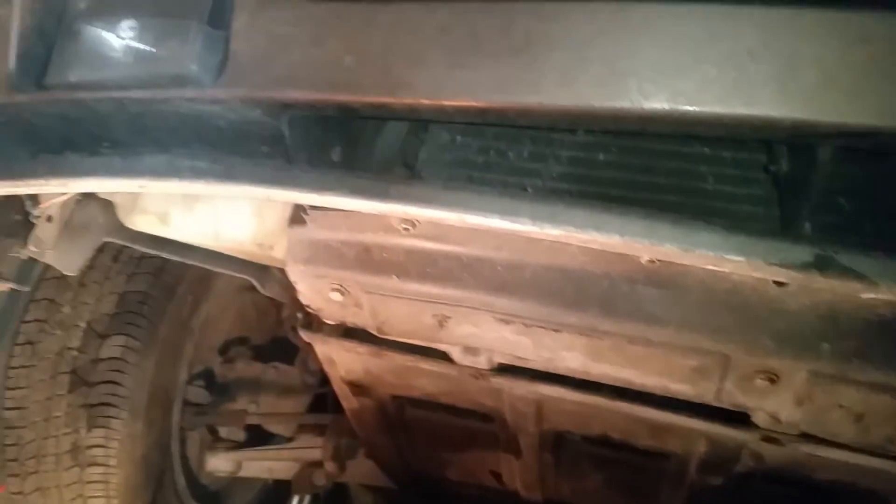We're getting started with the project. First, we're removing the radiator fans to give us clearance. There are three bolts — one in the middle, one on the left, and one on the far right — all 10-millimeter bolts. Now I'm showing you underneath the car. This is actually my first 944 that still has the oil pan attached, which is a testament to the low miles of this vehicle.